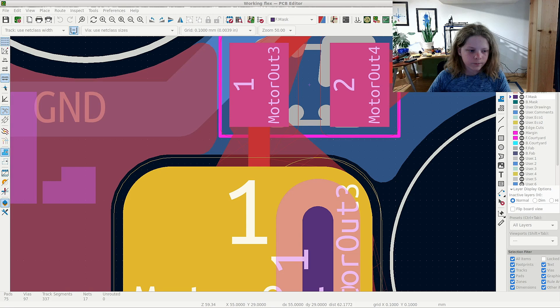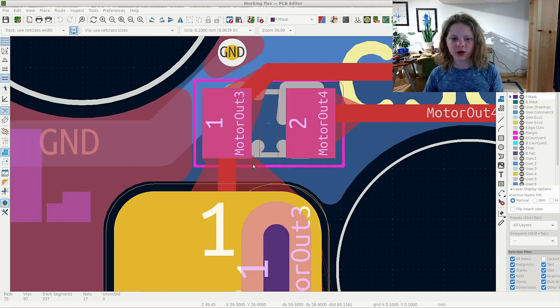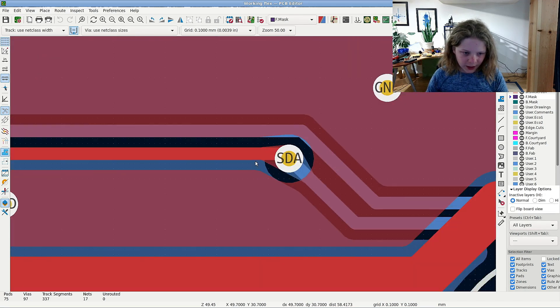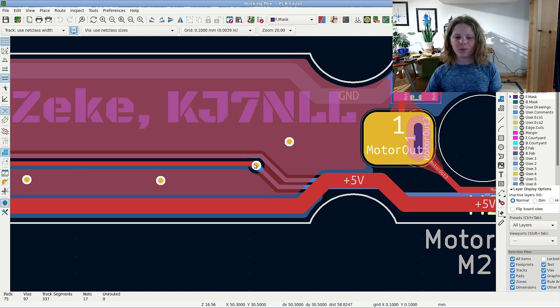The second tip has to do with strength, and it's to use teardrops. Teardrops are great because they allow you to have really thick traces and minimize bending. As you can see, everywhere that we have a trace connection, it's widened the pad to reduce the chances of cracking.